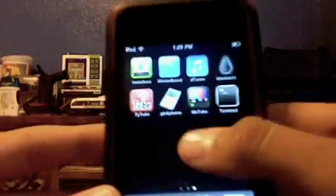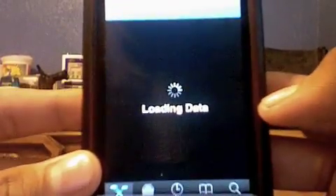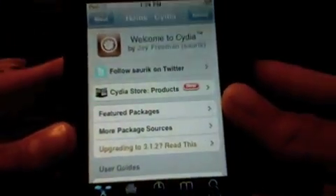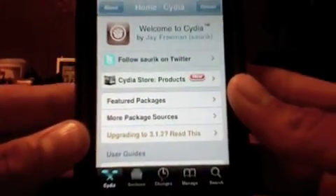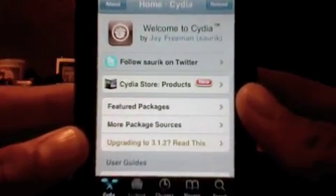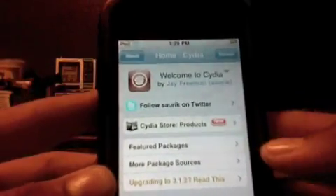The first thing you gotta do is of course have a jailbroken iPod Touch and go to Cydia. It's going to take a little while to load, so I'll be right back after it's done loading. All right, we just finished loading. By the way, it doesn't have to be an iPod Touch — it can be any 3.1.2 iPod or iPhone, as long as it's jailbroken and on the 3.1.2 firmware.